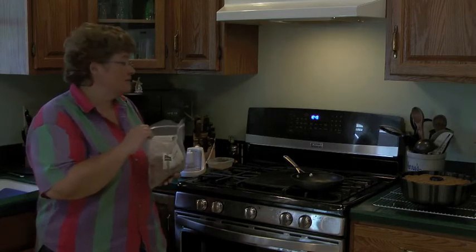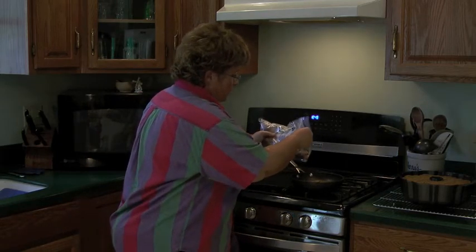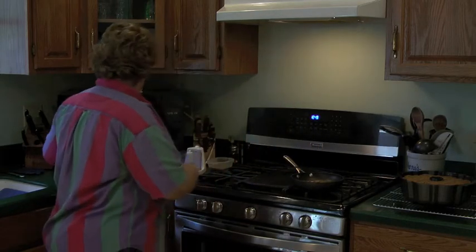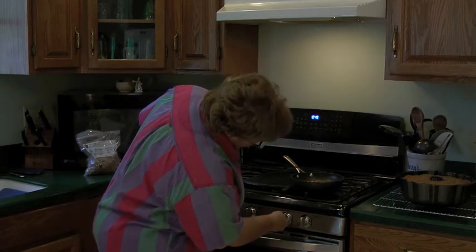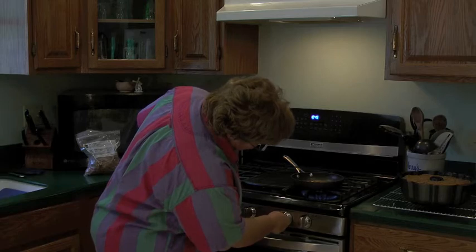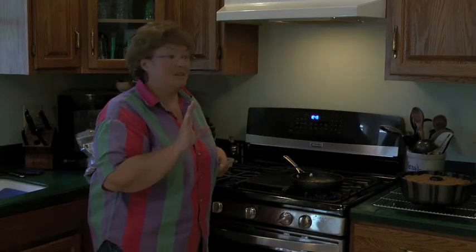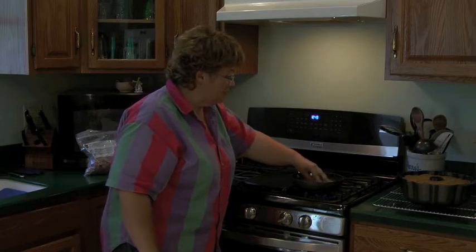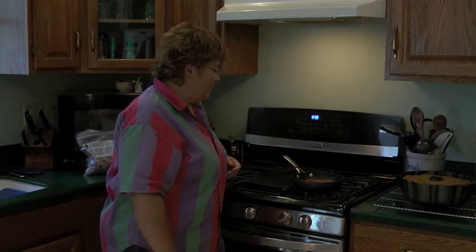I'm going to use pecans today. Put them in my pan and turn my heat onto about a medium. You don't want to get this too high because they can really burn easily. And once they burn, they turn sort of bitter — so they're definitely not better tasting than the raw nut at that point.